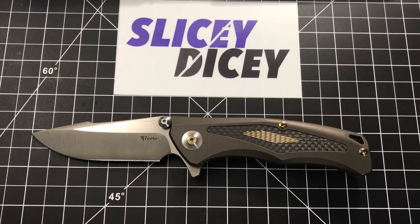Hello Slicey Dicers! This is Brian with another knife review for you — one I'm very excited about. Today we are reviewing my Riat New Torrent.